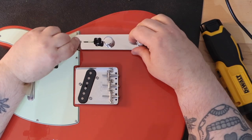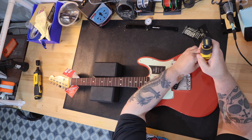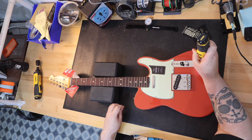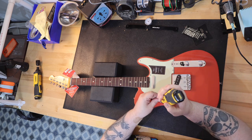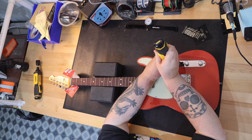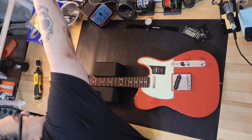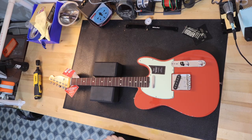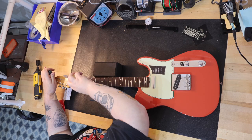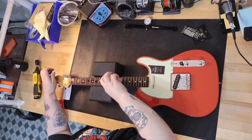This is a guitar that blindfolded, I really would not be able to tell the difference between it and the American Vintage II model. Honestly, not blindfolded, I'd have a difficult time telling the difference until I actually look at the back of the headstock and see 'Made in Mexico.' So the question is: is it worth almost double the price for these differences? If you're willing to pay that much for a bone nut — which you could put a bone nut on this guitar yourself — and it's absolutely necessary for you to have the nitro finish, I totally get that, but is it really worth $1,000 more?